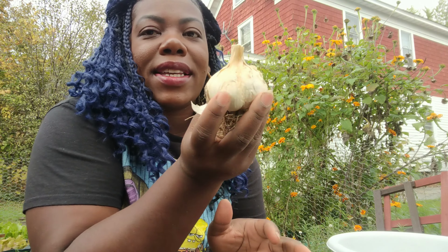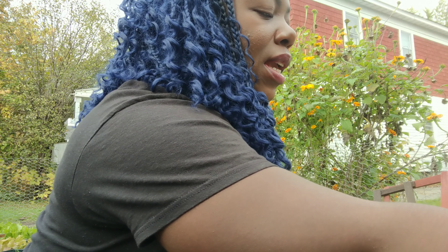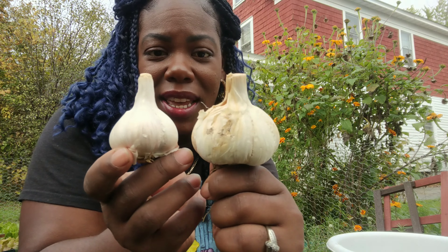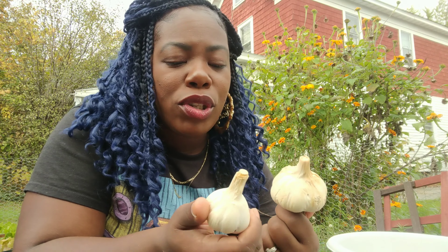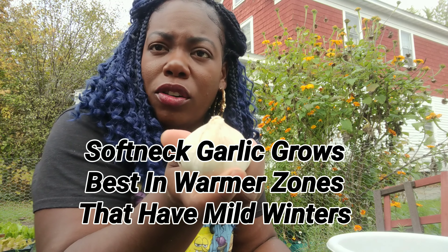I have gone ahead and peeled all of my garlic except for this one here, because I wanted to do it on camera to show you guys. I'm using just about all the garlic that I grew earlier this season, but I did want to try a new variety called Music. I paid $3.25 for this. These are both hardneck varieties — I grow hardneck because it is what grows best in my area, usually cold zones. I'm in 5B. Cooler zones grow mostly hardneck garlic, but actually we can grow both.